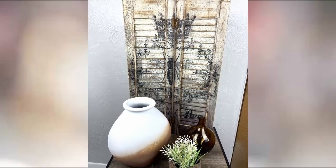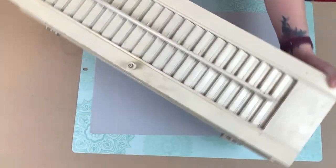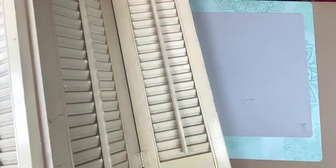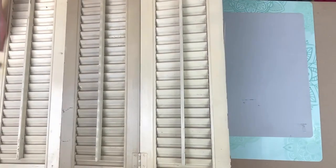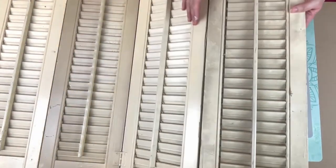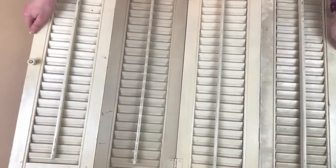Next up I have this beautiful Queen Bee decoupage shutter. I found these shutters on the side of the road — someone down the street from me is cleaning out their house, getting ready to sell it, and has been putting stuff out on the curb for free. I scooped these up and actually got two sets of them.